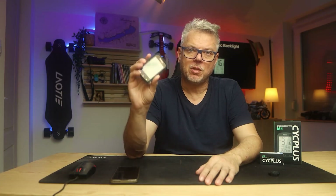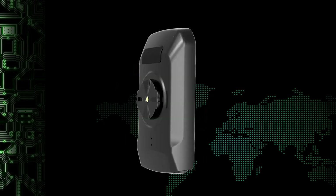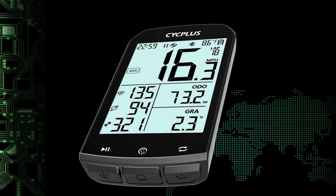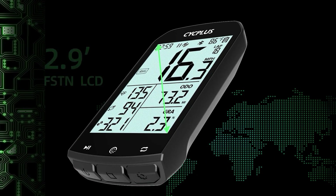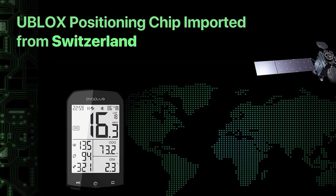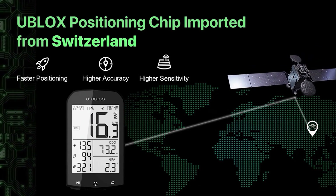The computer is much more important as it has a lot of settings and a wealth of features. It has a 2.9-inch backlit monochrome LCD display. It also has built-in positioning supporting a three-satellite system, so this positioning is relatively fast and relatively accurate.